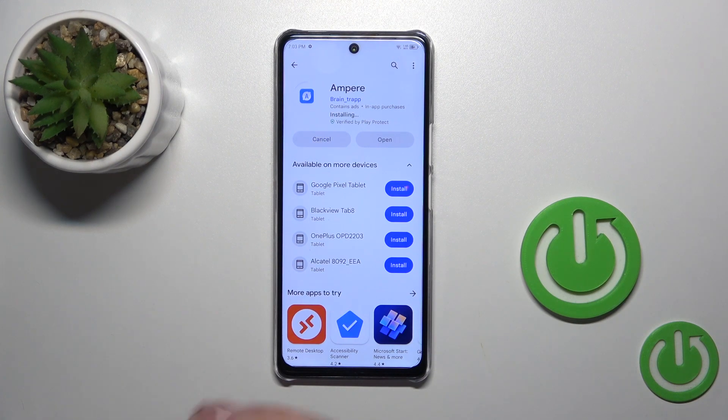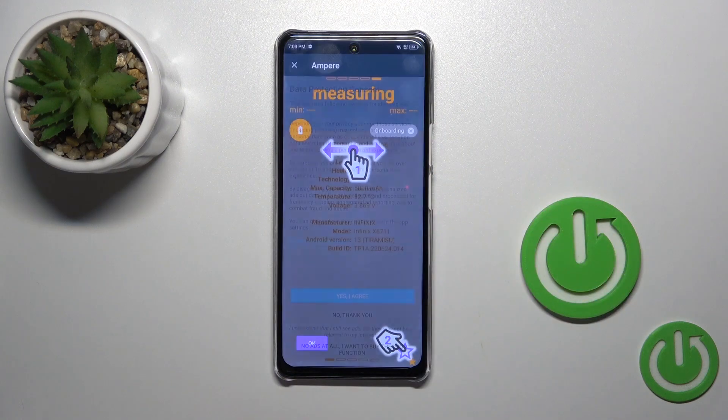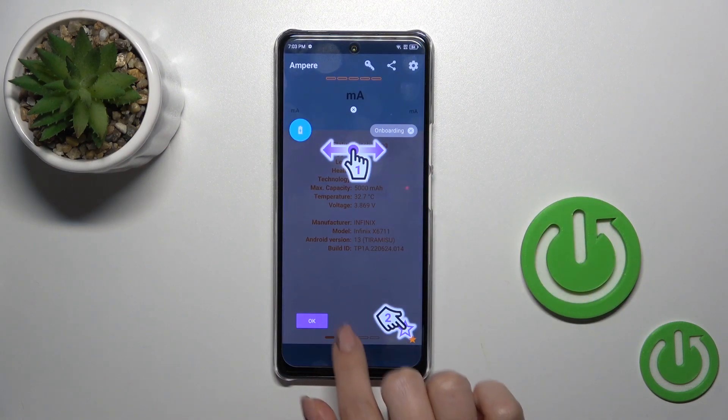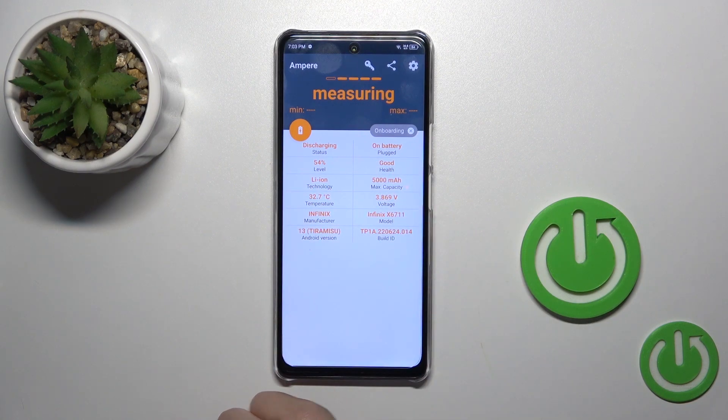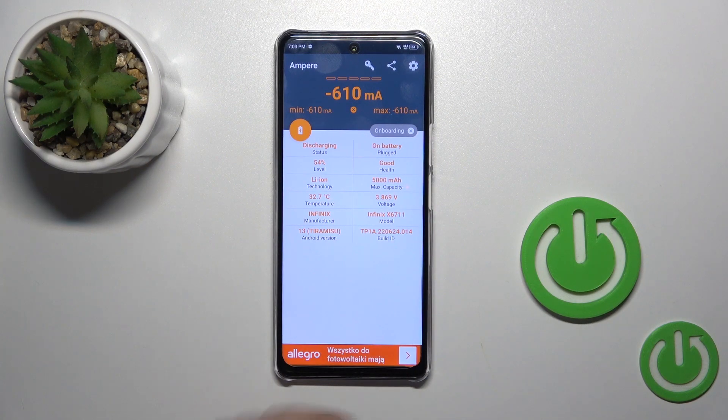After that, click the open button to open the app, tap to agree, close the prompt, and tap OK. Here you'll see information about your battery temperature — in my case that's 32.7 degrees.